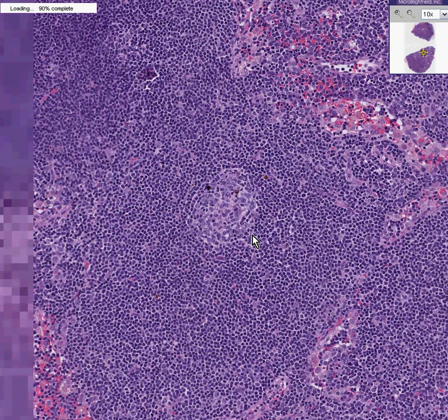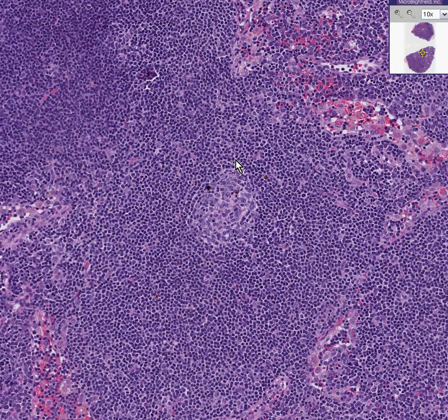These look like the normal lighter colored lymphocytes of a germinal center, and here the smaller, darker, uniform, almost normal looking ones in the mantle zone. This is a mantle cell lymphoma, mantle zone lymphoma. Thank you very much.